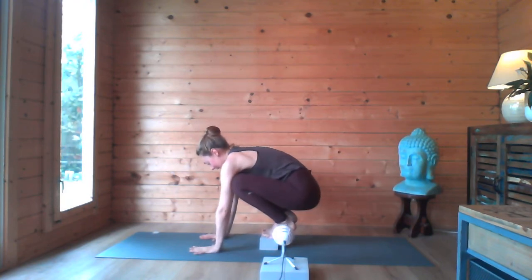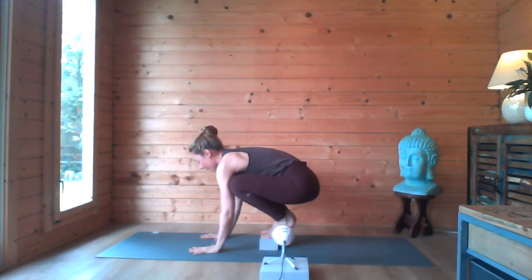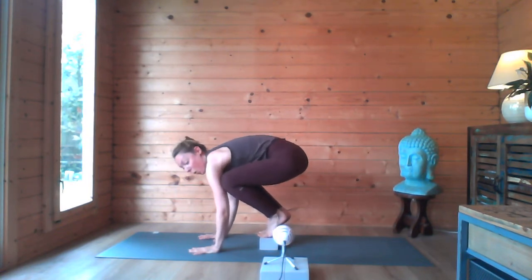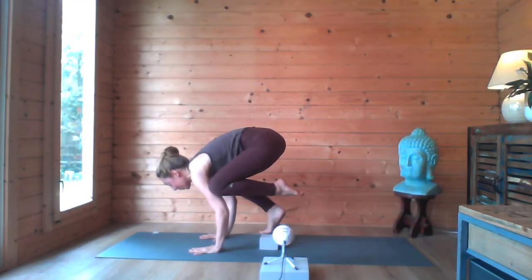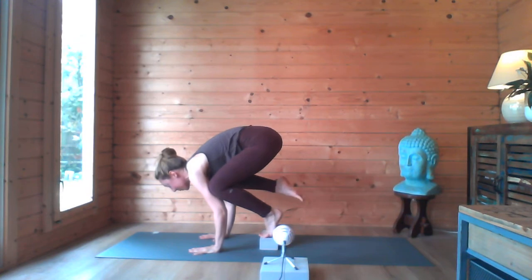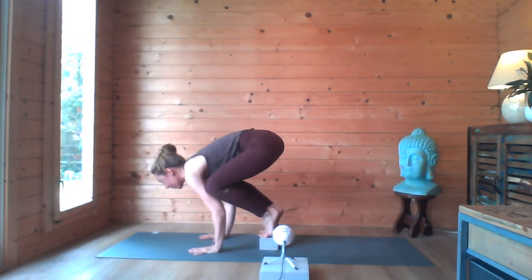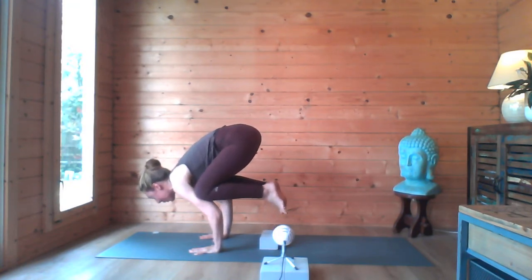Spread the hands, bring the knees onto the back of the flesh of the arms, and come into Chaturanga arms. Squeeze the pelvic floor, squeeze the belly — Chaturanga arms — bend forward and look to the short end of the mat. Now lift one leg at a time: pick up one toe towards the bottom and then the other toe towards the bottom. Then when you're ready and feel confident, lean forward, look towards the short end of the mat, squeeze your belly towards your spine and bring both feet to your bottom.